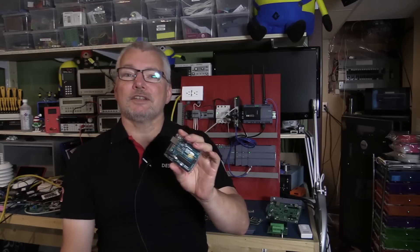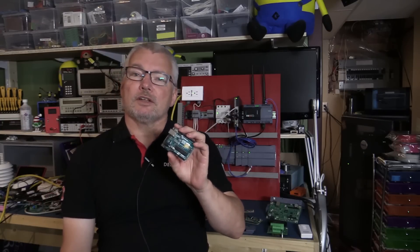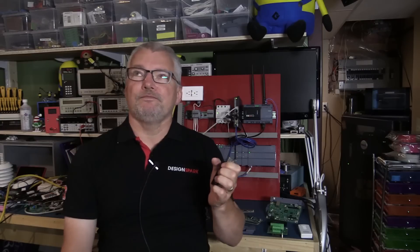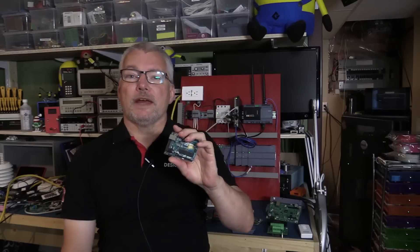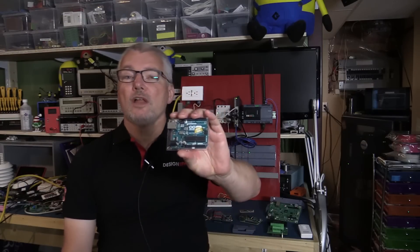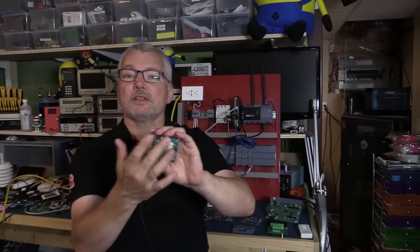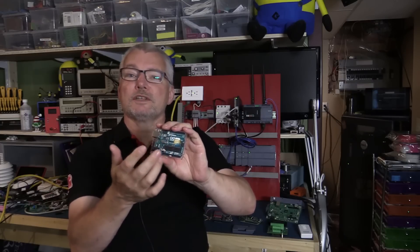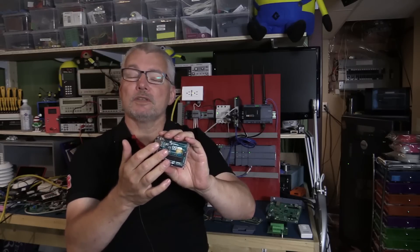It doesn't run at 16 megahertz — it actually runs at a gigahertz, way faster. So I think it's a combination of the Raspberry Pi Zero without Wi-Fi and the Arduino Uno R3. The reason for that is because you can run Arduino sketches — you can take a sketch that has a relay shield, an RS-485 shield, an LCD display shield using the SPI bus. You've got analog inputs, digital outputs, pulse width modulation outputs, and all of those are available on the IoT 2020 and 2040.